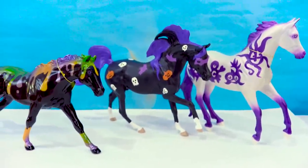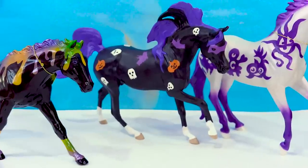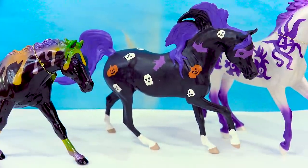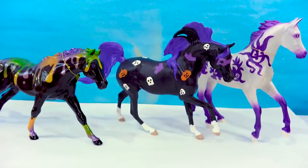Thank you so much for joining me while I custom painted this Halloween horse. It looks like he's joined a couple of his other Halloween buddy friends. He's perfect — I am so happy that I painted him. I think this new sculpture looks so perfect with him. He's just really, really cool. Thanks again — stay creative, stay awesome, stay horse crazy, and I'll see you guys in my next video!